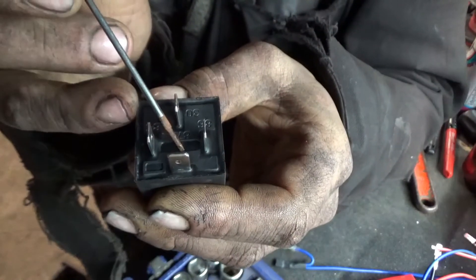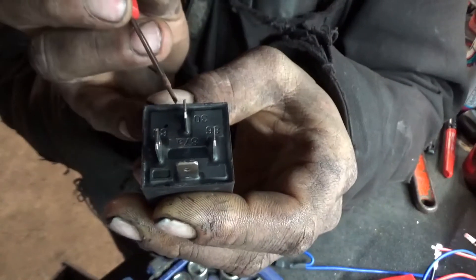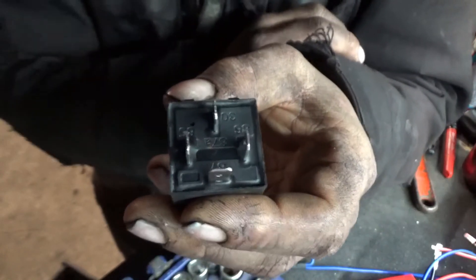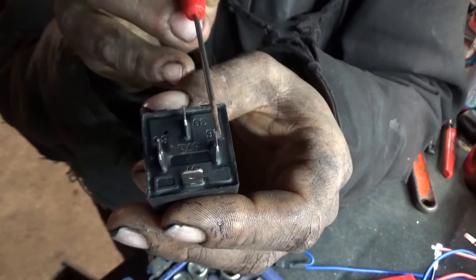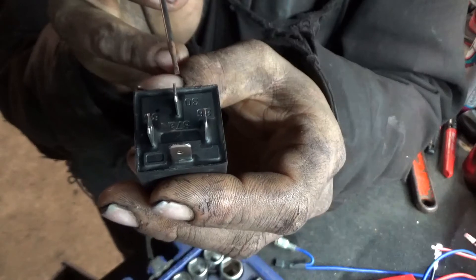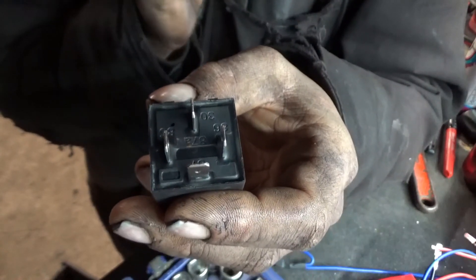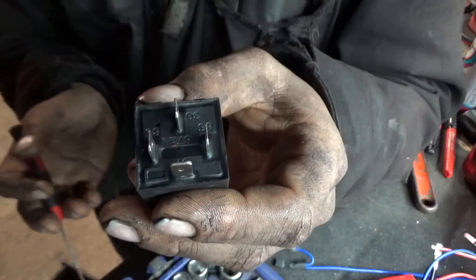Some of these have five terminals. The fifth terminal is 87A, and the other is 87 — your 30 is your power in. Your 87, when you put power through the 85-86 control circuit, is going to allow the 30 and the 87 to make contact. That would be your normally open wiring — open without activation.